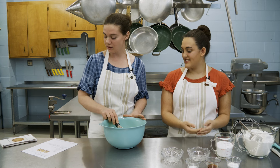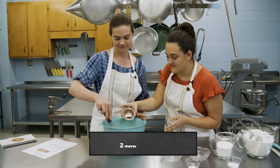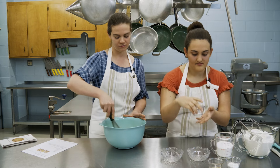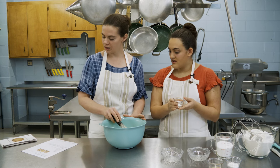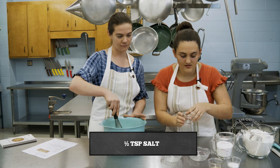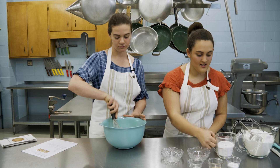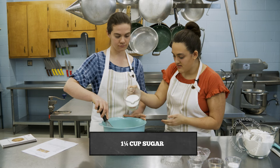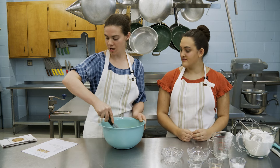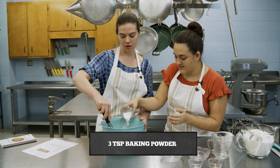Next, let me get two teaspoons of vanilla. And then salt — half a teaspoon of salt. And then we're going to go ahead and add a cup and a quarter of sugar.